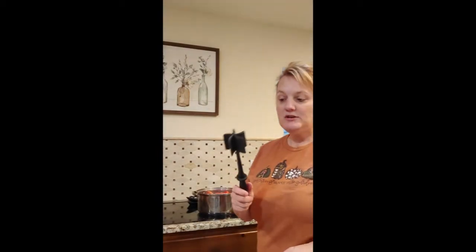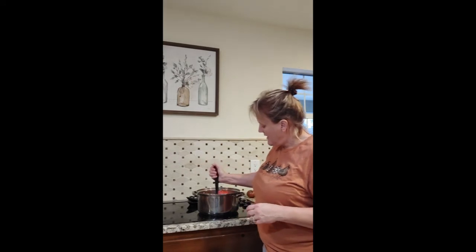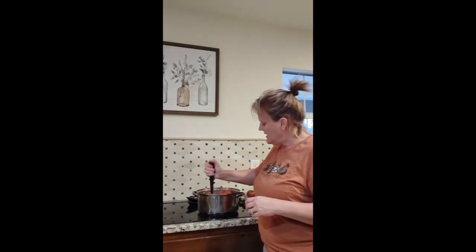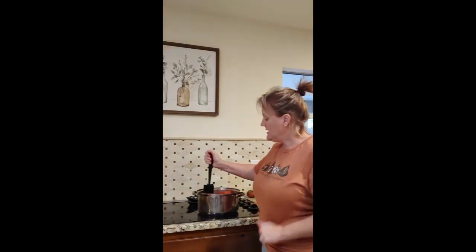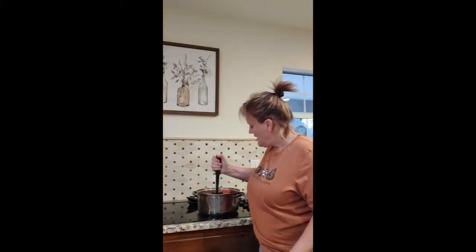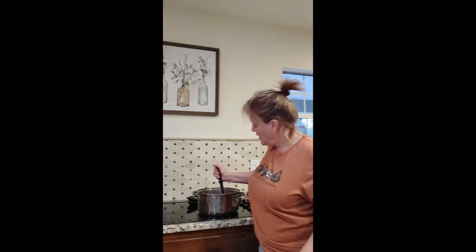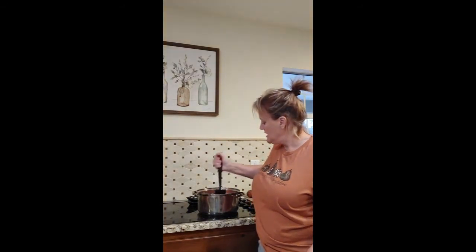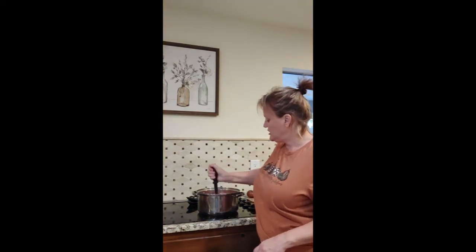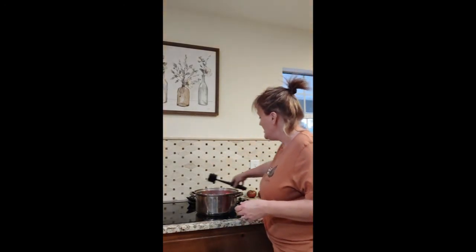Now I'm going to use my potato masher and mash these while they're in the pot — I want to mash them up as much as I can by hand. I'm also stirring them occasionally to make sure I don't let them scorch on the bottom of the pan. I'll keep adding to it and cook them down until they're really soft. I don't know how long it'll take — maybe 5, 10, 15 minutes — but it doesn't look like it'll take too long because they're very ripe and mashing up really well.